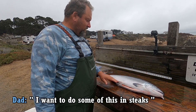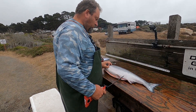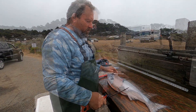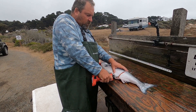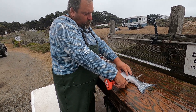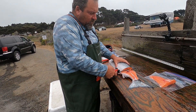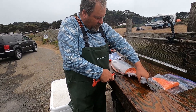So I want to do some of this in steaks and some of it in fillets. I'm thinking about staking it from there that way, like through here. I think that would be good. And then having a couple fillets right there. A little fillet here like that.